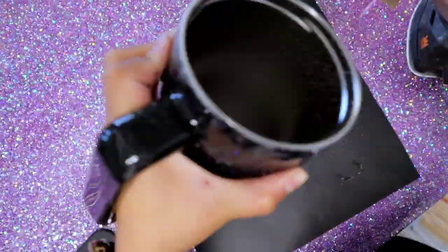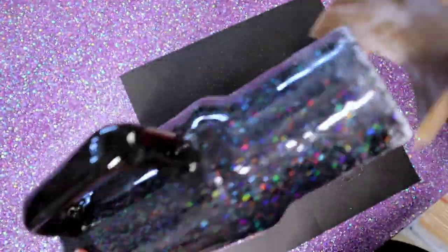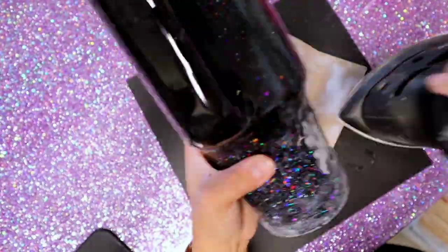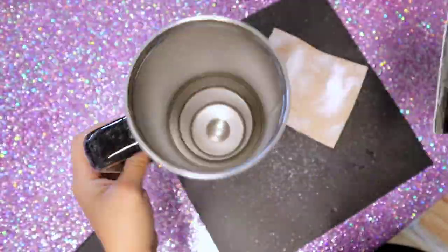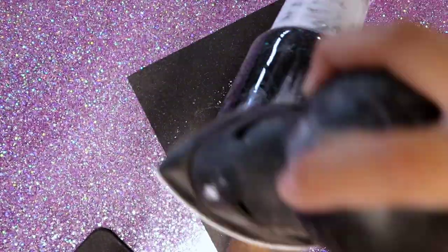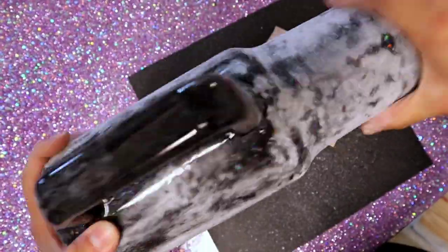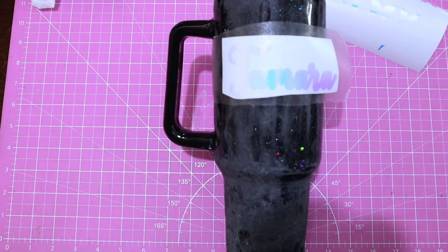The next day after the epoxy has cured, I take a piece of sandpaper and sand along the rim of the cup to take off any roughness and make it smooth. Then I move to the bottom of the tumbler and sand to remove roughness from the edge. When you use chunky glitter it gets a bit bumpy, so I use my palm sander — a little vibrating machine — to go along the chunkiness of the glitter and keep going around until the whole tumbler is nice and smooth.